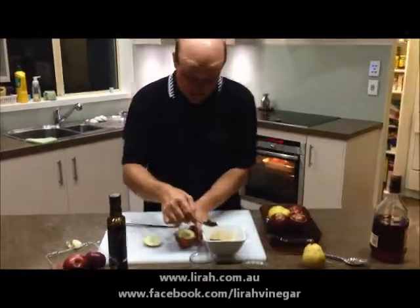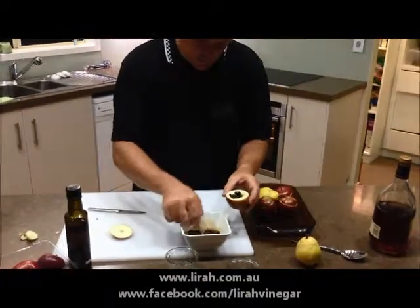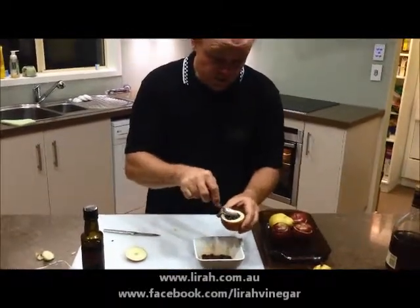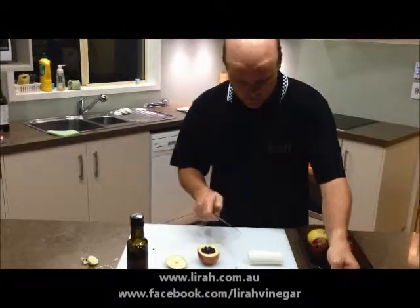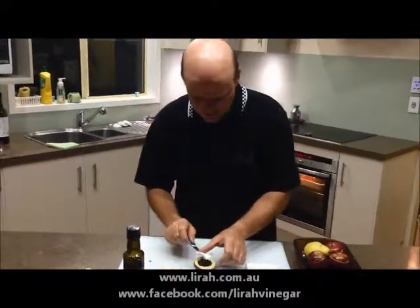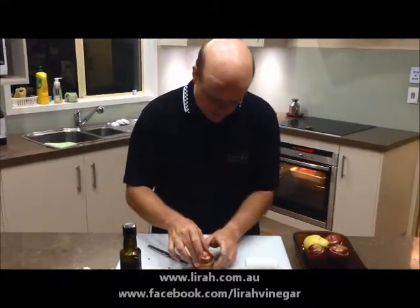We're just going to spoon that into the hollowed out well of the apple. This dish really needs some salt. You can just add salt if you want, because salt will actually bring up the natural sweetness in the apple. But I actually like to add some goat's cheese, which has a natural saltiness to it anyway — it'll also bring a really nice creaminess. Just a bit of goat's cheese, then the lid on the top.